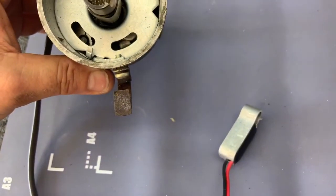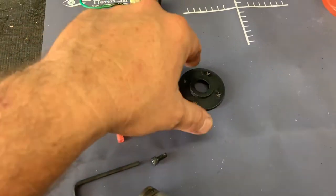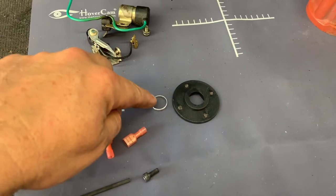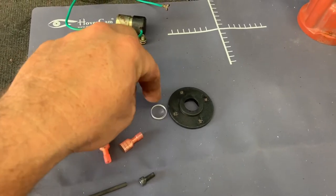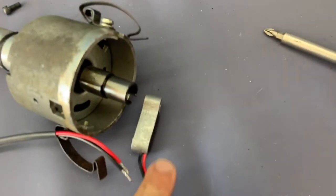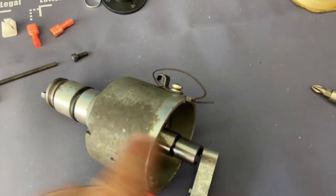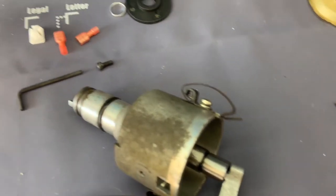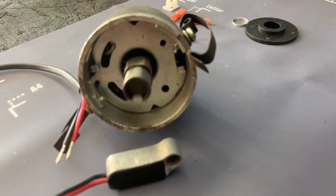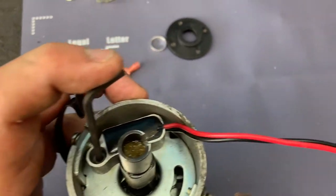The kit comes with a magnet for the pickup — I believe this piece is for something else so we won't use it — and there's the set screw for the module. An Allen wrench comes with it. Put it in there, get the module set up, and tighten it down. I have it screwed down and snug.